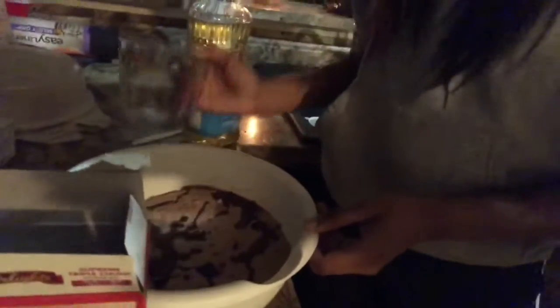Look at her. Oh, stop. Oh, damn. No, that's fine. Okay. Can you shut her to make it? That's all you gotta do. What the fuck? Making brownies. Yeah, I never made brownies before. So, she's teaching me, I guess.